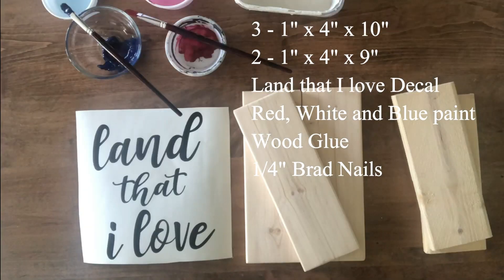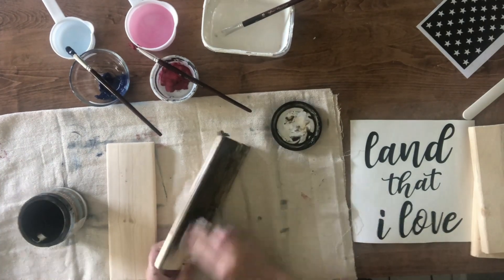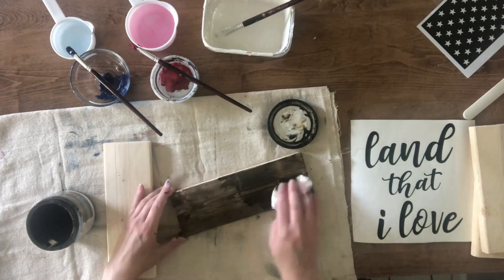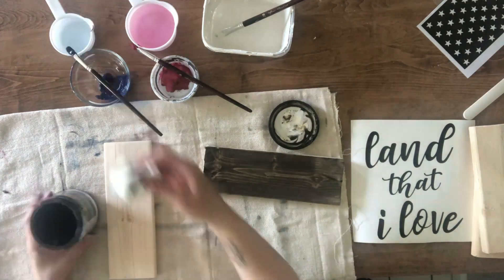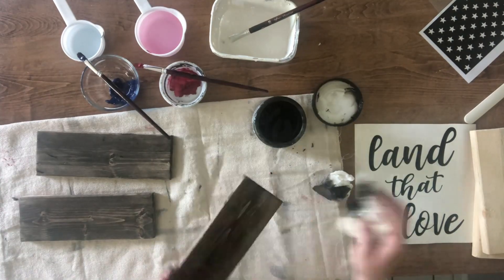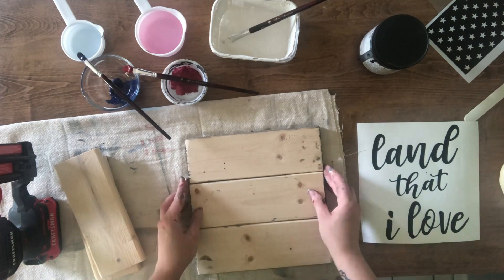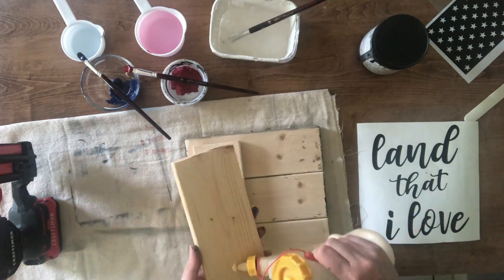Our final project will be a sign. First I take Antiquing glaze and water and add it to all three of the 10-inch boards. Then I flip the boards over and add the 9-inch boards to the back using wood glue and brad nails.